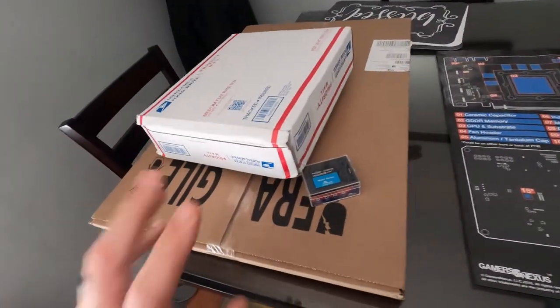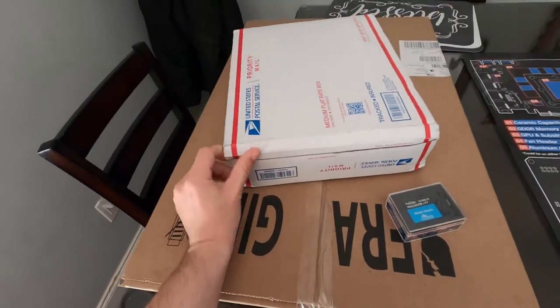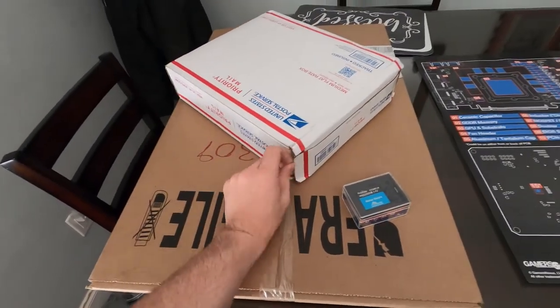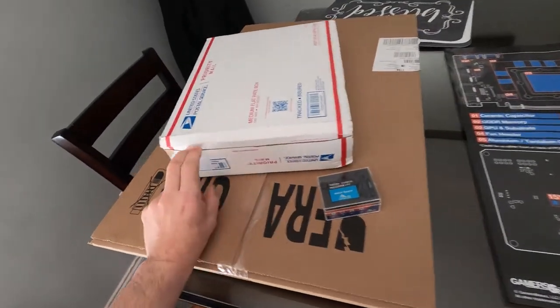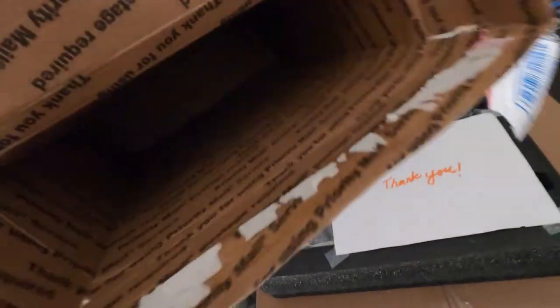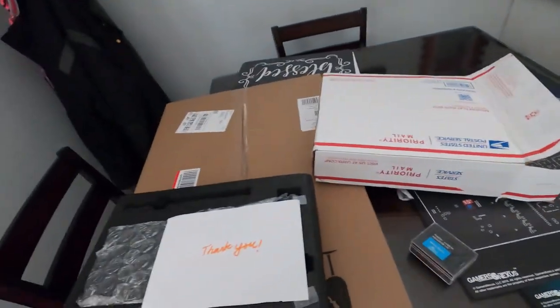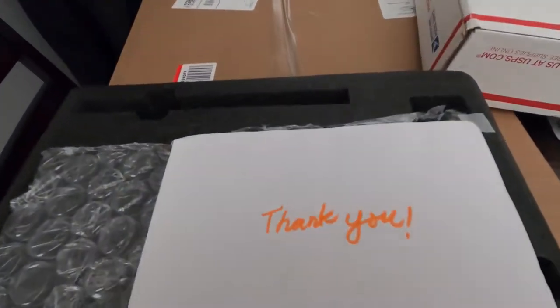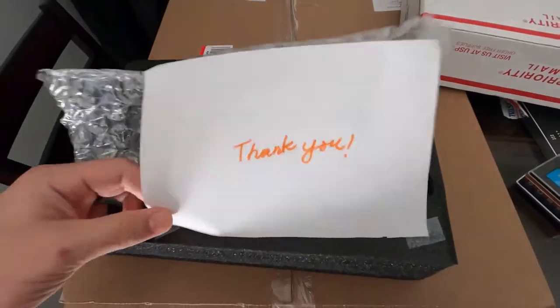For the crown — let me see. This thing, Mohammed sent it to me. It's from a fan named Mohammed. What'd you send me, brother? Anything else in there? No, nothing. He said thank you — put a little thank you note on top. That was nice of him.